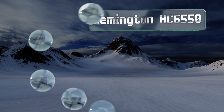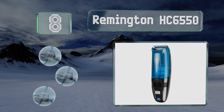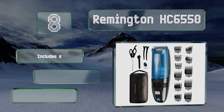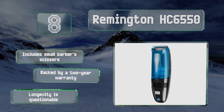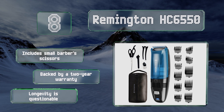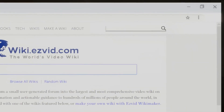Coming in at number eight on our list, one of the primary drawbacks to at-home clipping is the resulting mess of hair, which is why the Remington HC6550 features a built-in vacuum that sucks the trimmings into a bin for easy disposal when you're done. It comes with small barber's scissors backed by a two-year warranty; however, its longevity is questionable.